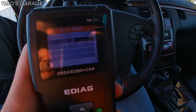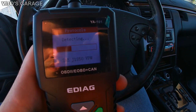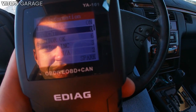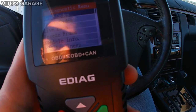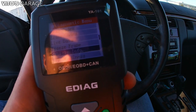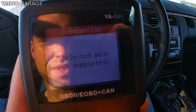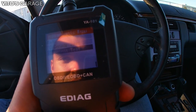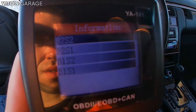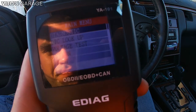There are also other options in the Diagnostics section, like Freeze Frame data and more. The freeze frame won't have any data since the battery was reset. There's also Vehicle Info and a Component Test option, which is pretty amazing — but it looks like it's not supported on this car. It does give options to test the O2 sensor, though that may not be available on this vehicle either.